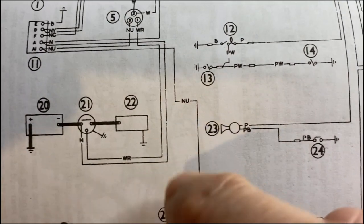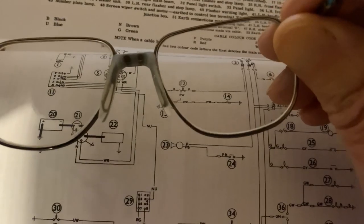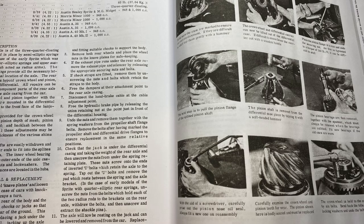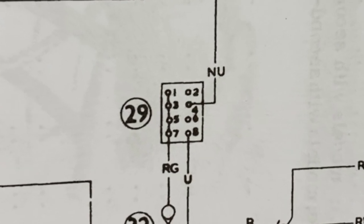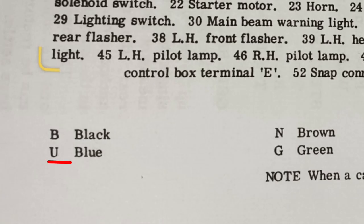This is the circuit diagram from a Haynes manual. You can see it's not easy to read — the type is small and not very clear. The Haynes manuals are printed in black and white, so the colours of the wires aren't even shown. Instead, they're lettered to show the colour: U means blue, N means brown, and so on.